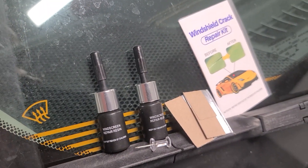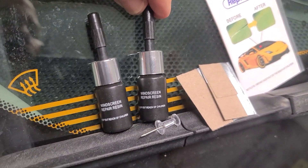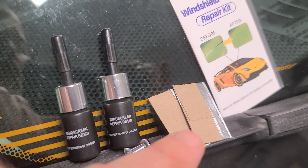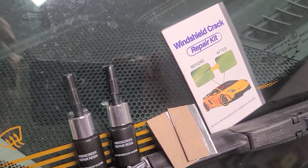Today we're going to do some windshield repair with the cheapest possible windshield repair kit you can get on Amazon. This comes with a couple of tubes of resin, a little thumbtack, some razor blades, and hopefully an English-speaking windshield repair kit manual.